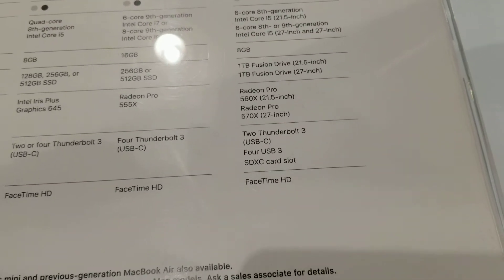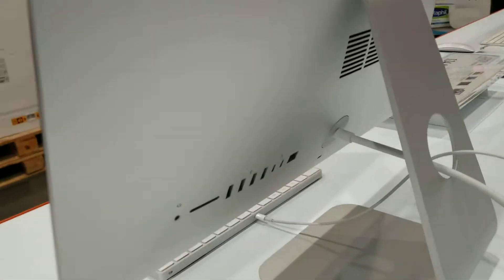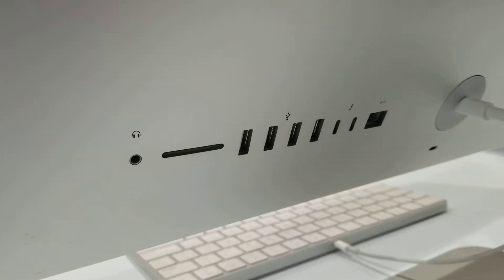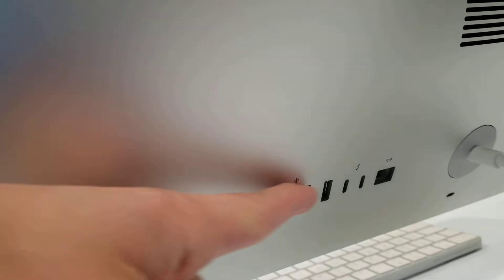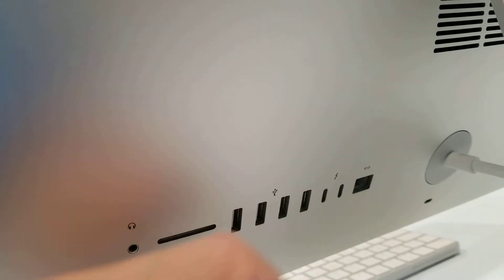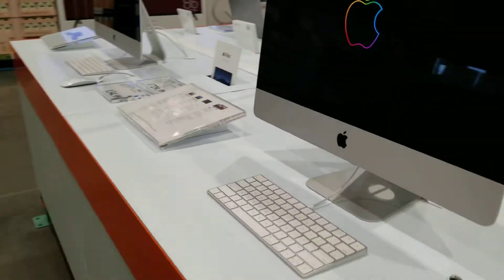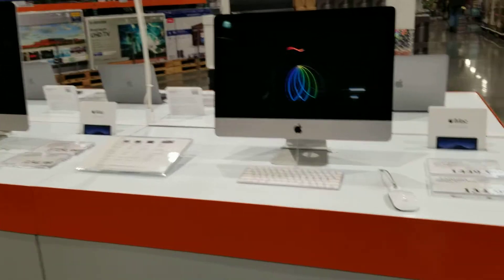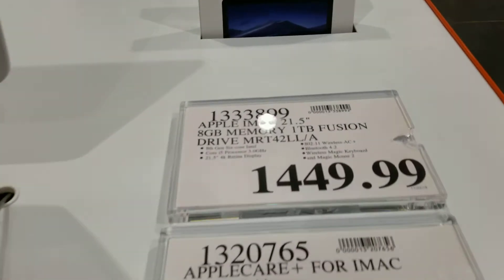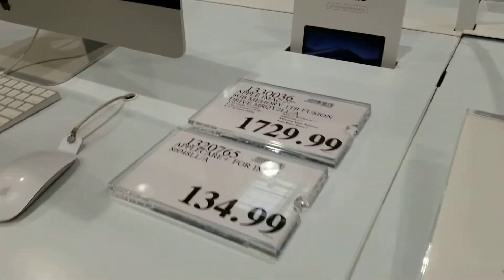A lot of it is the same, especially in the back. It has the standard four USBs, internet cable — nothing fancy or special. There you have it, and it's $1445 or $1449 and $1729.